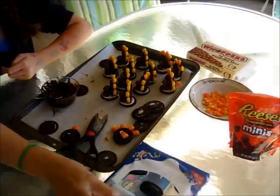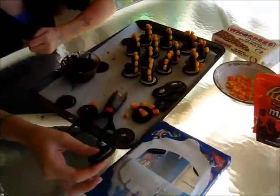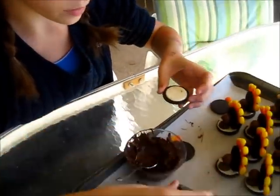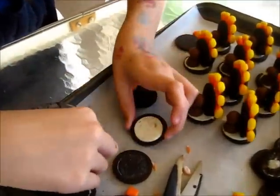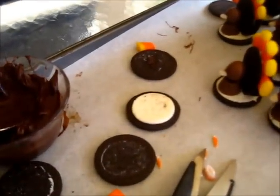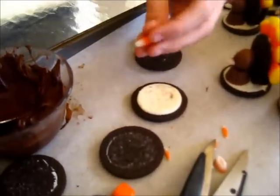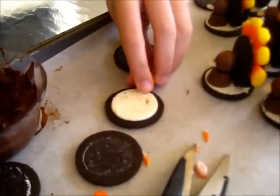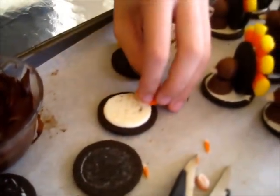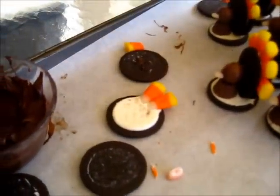You're going to grab your Oreo — double stuffed is best, but I'm just using single stuffed. You're going to twist it open, and then grab your candy corn. Five pieces I think is best, and you're just going to start placing them at the edge of your Oreo.